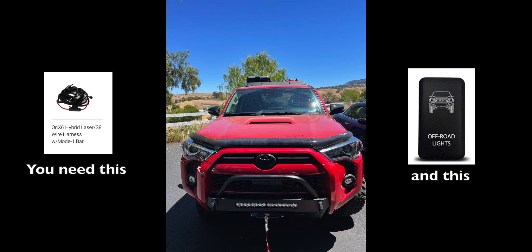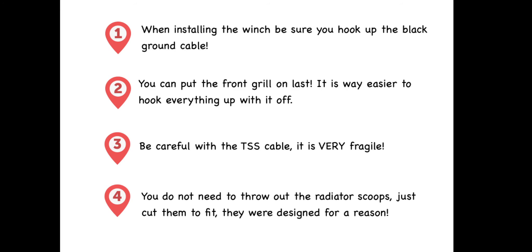When installing the winch, hook up the black ground cable to the winch first, fully install it on the bumper, make sure it's locked down, and then install it on the vehicle. You can leave the front grill cover off until everything's fully installed. Be very careful with the TSS cable. Also, the radiator scoops under the hood — Wonderlost says just chuck them, but I believe the engineers designed them for a reason. The Southern Style install video shows you can just cut them so they fit and stay in. Hopefully you'll have as much luck as I did — it's pretty straightforward.